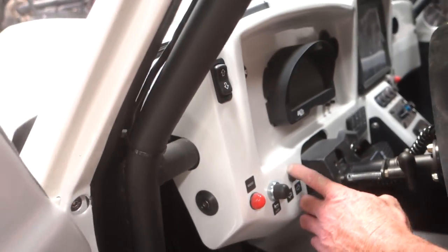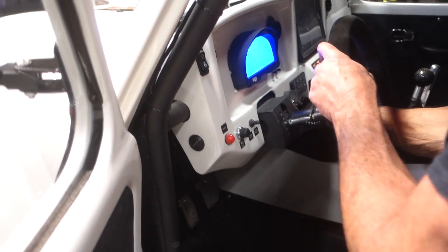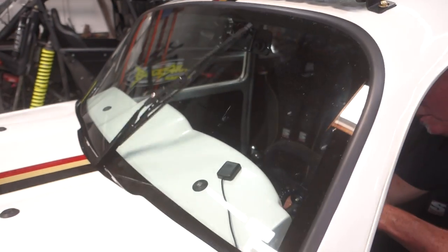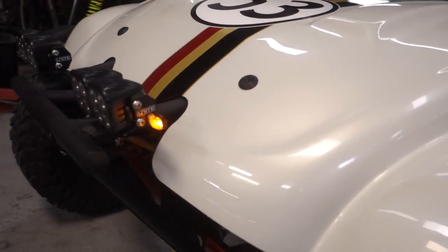We got our turn signals here, push-to-talk radio, and our wiper. Yeah, that'll do it. It's pretty cool. And the turn signal — you can see a little blinker. It's actually pretty bright.